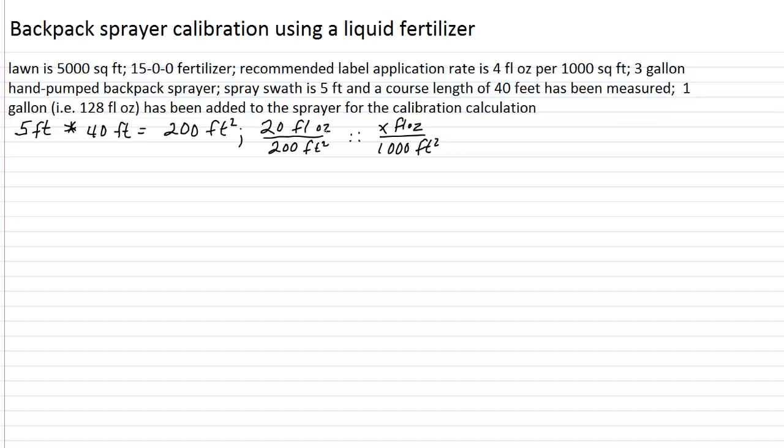In a proportion, we have to match up units on the top and units on the bottom — and here in both cases they do match, so this is a legitimate proportion. We either expand or contract the relationship between two separate units; in this case it's fluid ounces per square feet. Cross multiply, divide, and solve for X. We get 20,000 equals 200 times X. We divide both sides by 200, and X ends up being 100 fluid ounces. This is the volume being delivered per 1,000 square feet — that sprayer is calibrated to deliver 100 fluid ounces per 1,000 square feet.